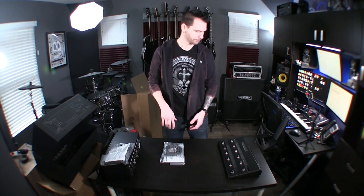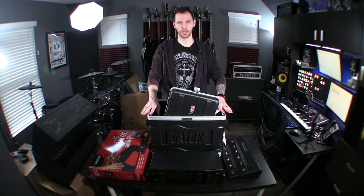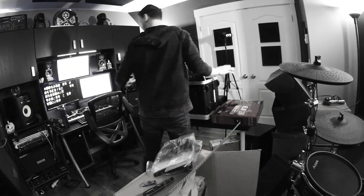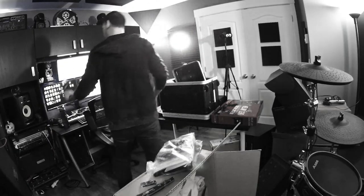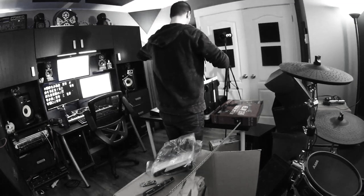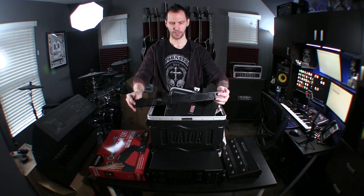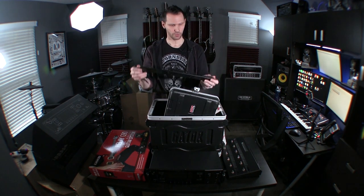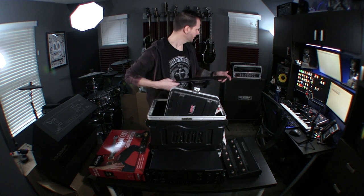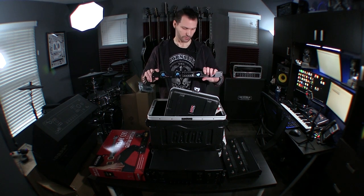This plus a Seymour Duncan Power Stage 700 is my rack — oh, plus this. For cooling, I was a little concerned it may or may not be an issue, but just in case I put together this cool little USB fan rack space. This is going to plug right into the power on my Furman, which I'm stealing from this rack. It'll keep things cool, and if I don't need it, I don't need it — but it's there.